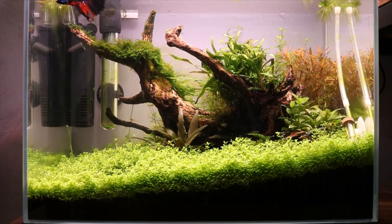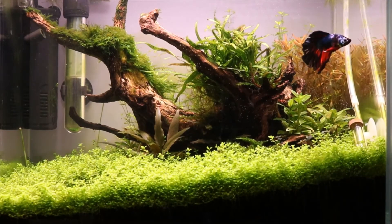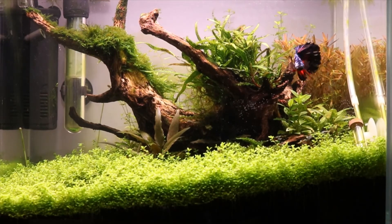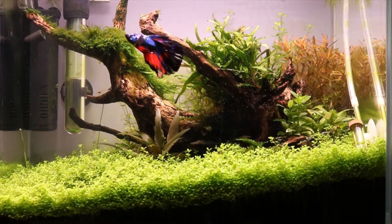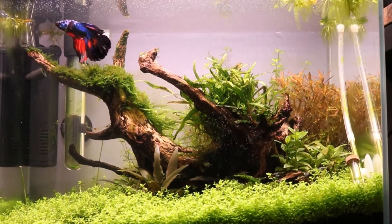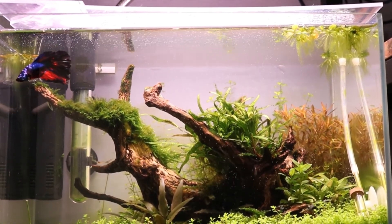For plants we have Hemianthus cuba as a carpet, some Staurogyne repens on the right side, behind that Rotala Aetra. On the wood there's some trident fern, mini Christmas moss, and some Vesicularia. In front of the wood there's a small Cryptocoryne pink, and behind it some Hemianthus species and Amano algae. There are also a couple of different varieties of bucephalandra and some floating plants. I always keep a lid on this aquarium so Milo doesn't jump out.